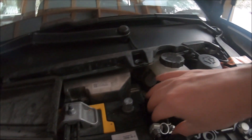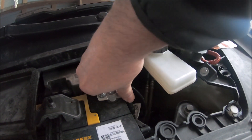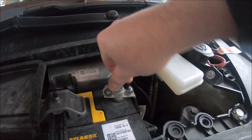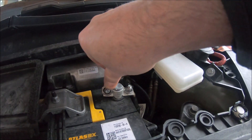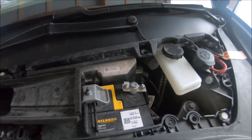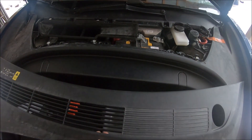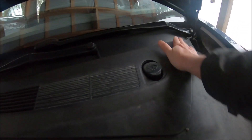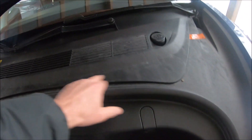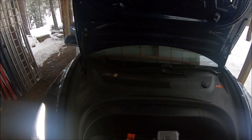Now we can go to the front and reconnect the ground. The car will power up — you'll hear some clicking, lights coming on. There may be a little tiny spark at the battery, which is normal. Tighten it up — just tighten it until it really doesn't move anymore, don't over-tighten it. Now put the cover back on, line it up, and it'll fall into place. Push it down so all the clips clip in. That's back on.